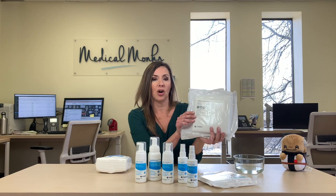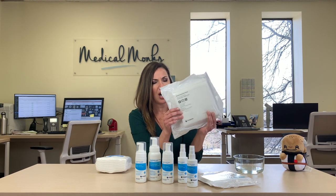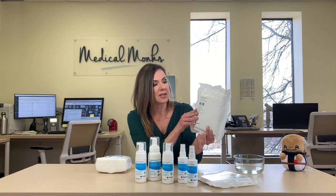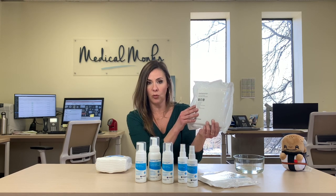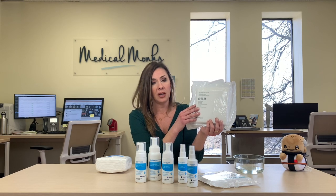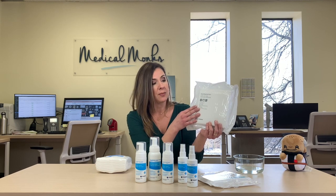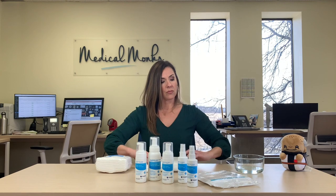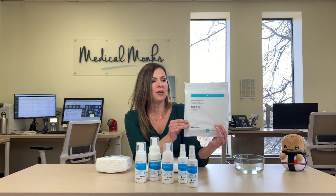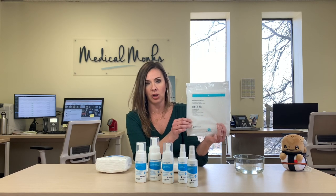They also have something called the Easy Cleanse Bath, which is essentially a bath in a pack. This is the 30 pack. The 30 pack is something you might want to use if you have a loved one in a long-term care facility, or you anticipate being post-op in bed for a little while, or at home and unable to get into the bath or the shower. The same product comes in a five pack, which is pretty convenient for travel or if you don't anticipate needing to use them very long.